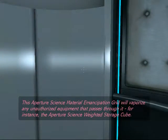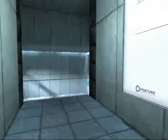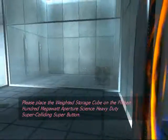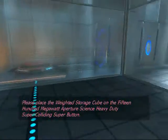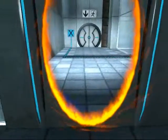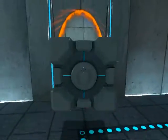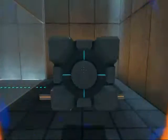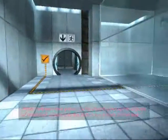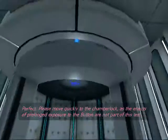This Aperture Science material emancipation grid will vaporize any unauthorized equipment that passes through it. For instance, the Aperture Science Weighted Storage Cube. Please place the Weighted Storage Cube on the 1500 MW Aperture Science Heavy Duty Super Colliding Super Button. Please move quickly to the chamber lock as the effects of prolonged exposure to the buttons are not part of this test.